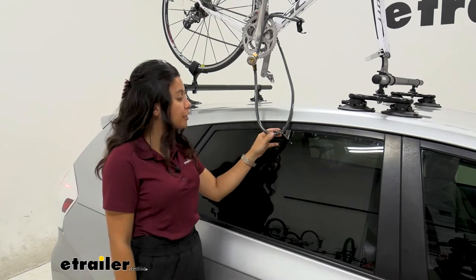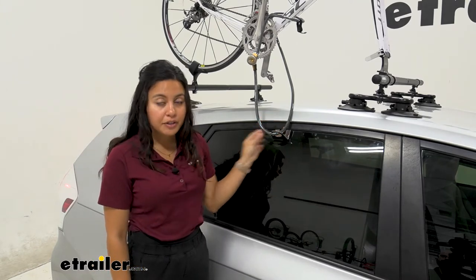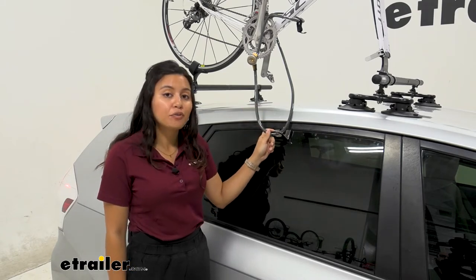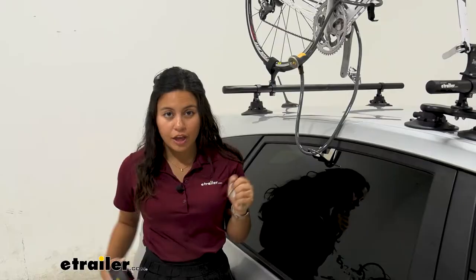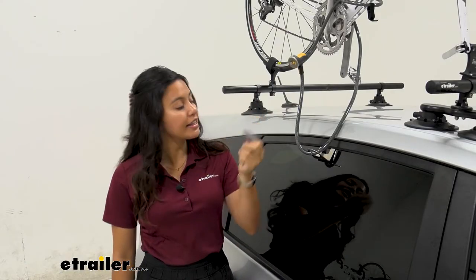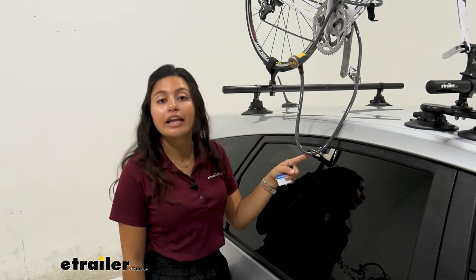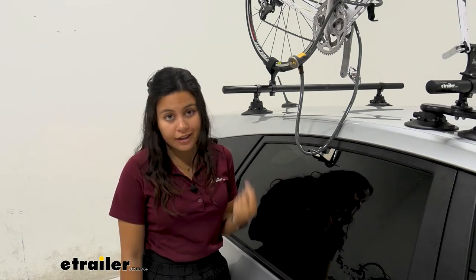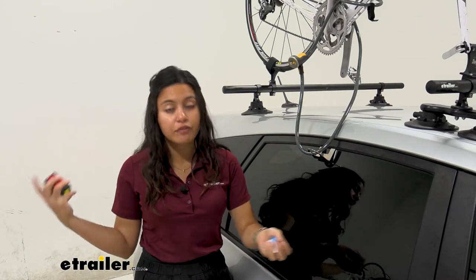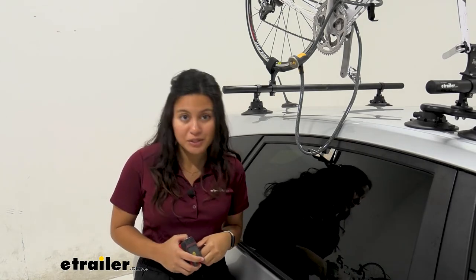So that's where locks like these come in handy. This is an offering from SeaSucker — it's a window anchor lock, which means it goes right into your window and creates an anchor point for the cable lock included with this kit. Included with this kit is going to be five laser cut keys, your cable, as well as your anchor. You could also use this with any of your own cable locks if you prefer them, if they are longer and fit around your bike better, or if you have your locks keyed alike and want to utilize that.